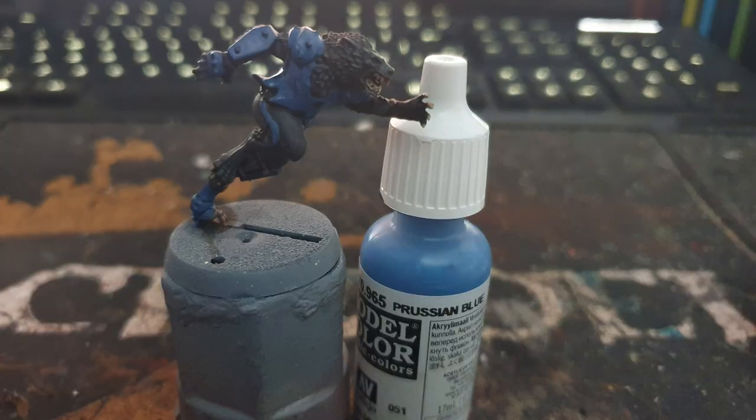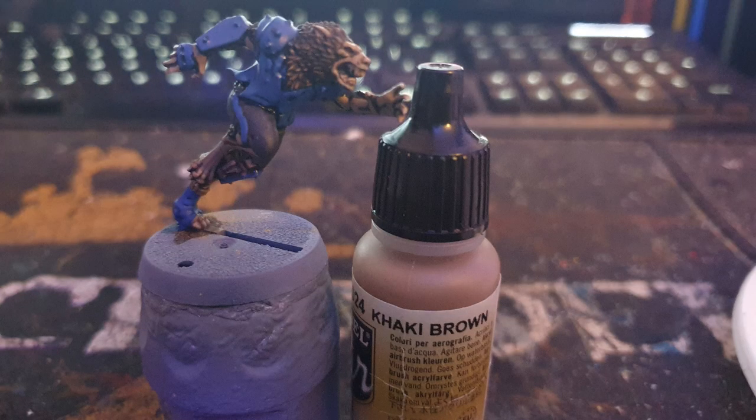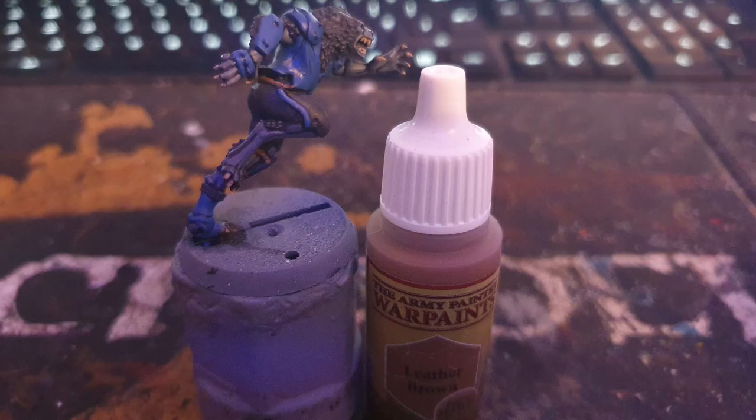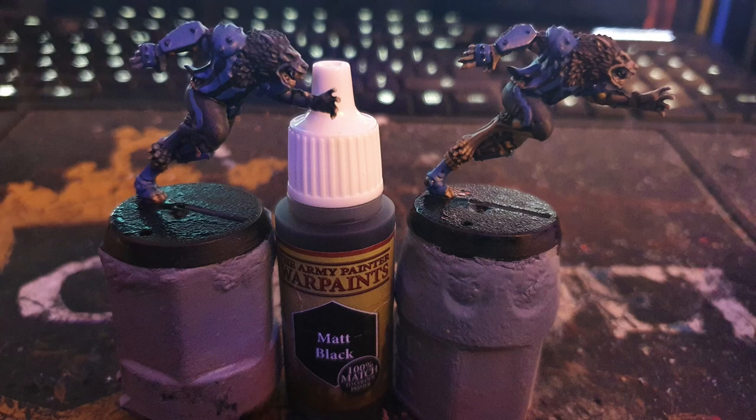It's now time to layer everything up, leaving the shade in the recesses — firstly using Prussian Blue on all the armour, Khaki Brown on the brown-skinned wolf, London Grey on the grey wolf, Leather Brown on the ropes and straps, and lastly using Army Painter's Matte Black to paint the bases and drawing black lines down the shirt to give the famous intermelange stripes.